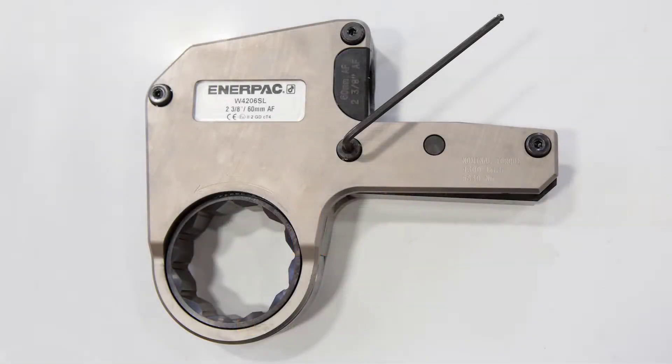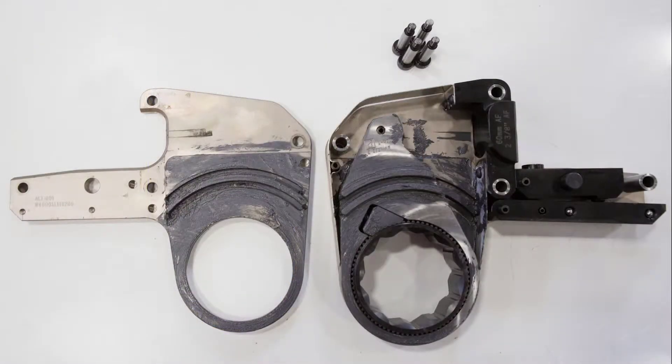UltraSlim wrenches feature the trademark simplicity of the trusted W-series torque wrenches. Disassembly and maintenance can be performed quickly and easily.